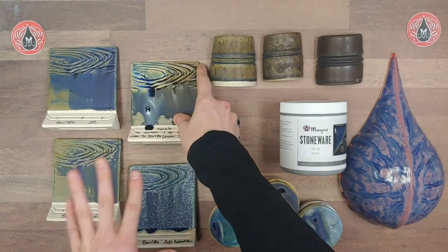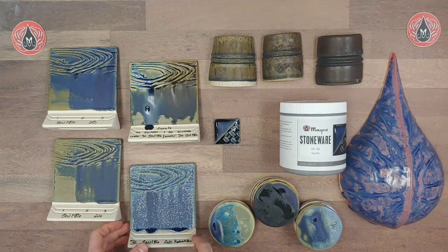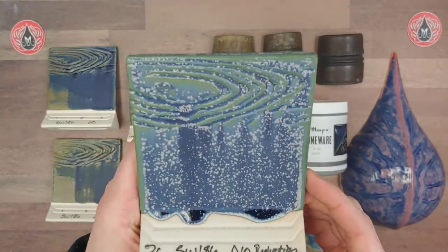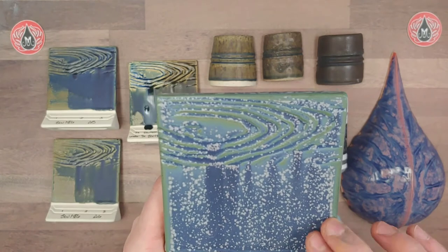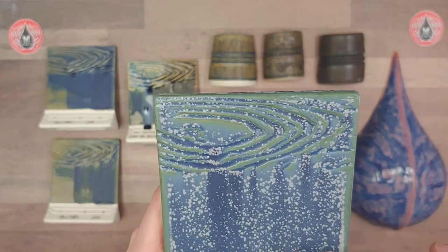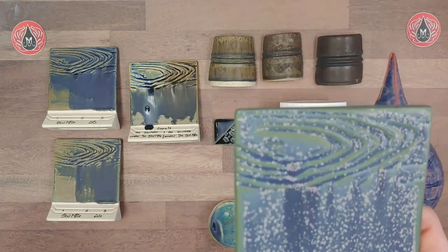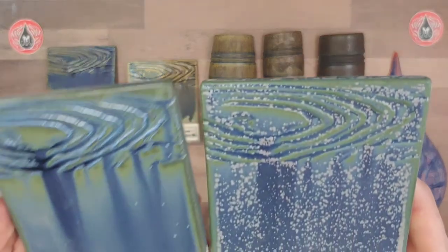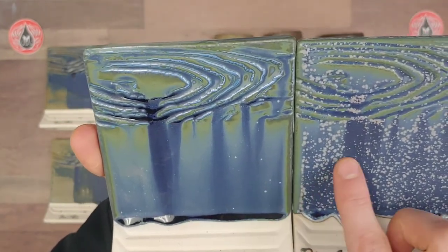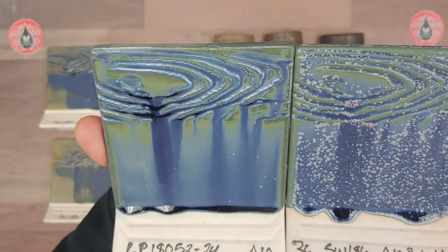This glaze has been really interesting to use in combination because we can't really anticipate the finish, which is kind of exciting — but definitely always do some tests on your pieces so you can anticipate what it'll look like. Here we have a beautiful cone 10 reduction result with three coats on the whole thing, showing gorgeous green breaking. On this particular sample we did have some nice crystal development. Here's another cone 10 reduction firing that doesn't have as much crystal development but still has that beautiful green color with nice blue striations.